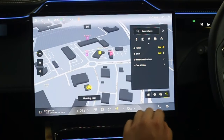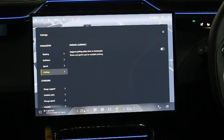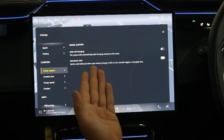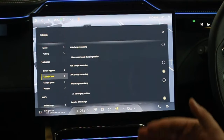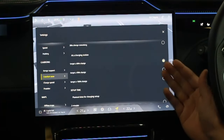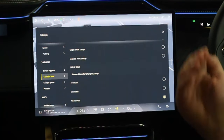In the sat nav settings there are lots of options: routing, guidance, speed, and parking. For charging management you have range support, auto-add charging, and a low power alert. You can set comfort zones — for example, arriving at a destination with 30% charge, or arriving at a charging station with 10–20–30% charge, targeting 80–90–100% at the charger, and setting up to 10 minutes of setup time to get a complete destination arrival time.